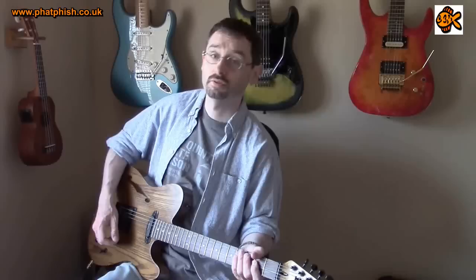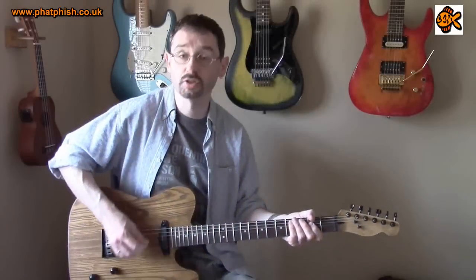So let's hear what they sound like on the dirty channel of the amp. This is the bridge pickup on its own.